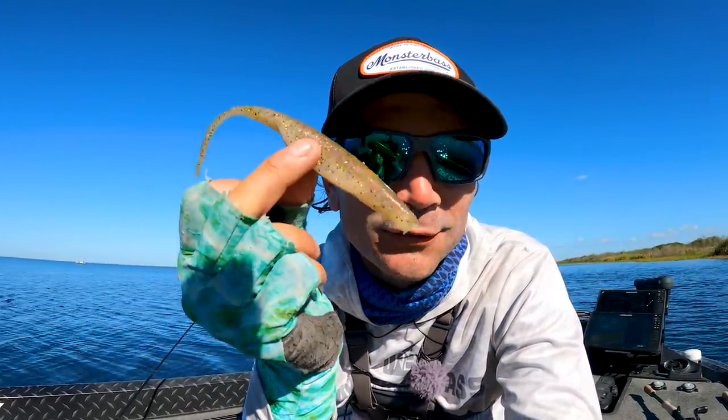Everybody knows you can catch fish on a fluke, but what they don't know is you can catch big fish on a big fluke. Go big or don't go at all, right? In this video, I got something cool for you. You guys really enjoyed the fluke video we did — I think it was back in fall — fish focusing on bait, little shad. You use that fluke to sort of trick some of those schooling fish.